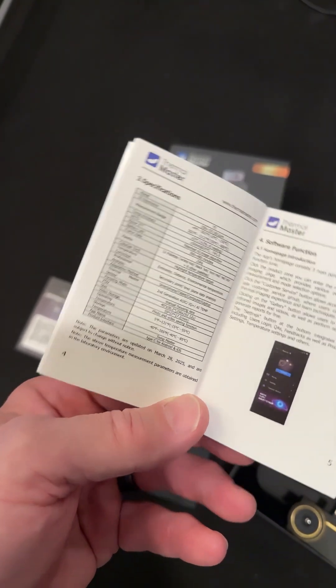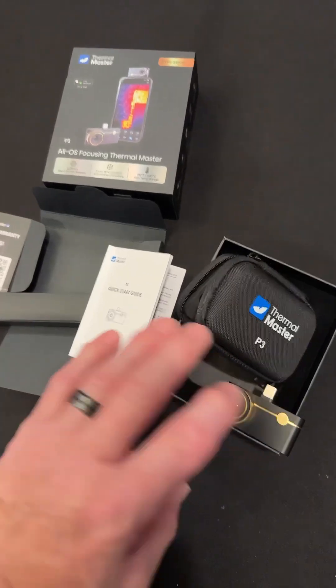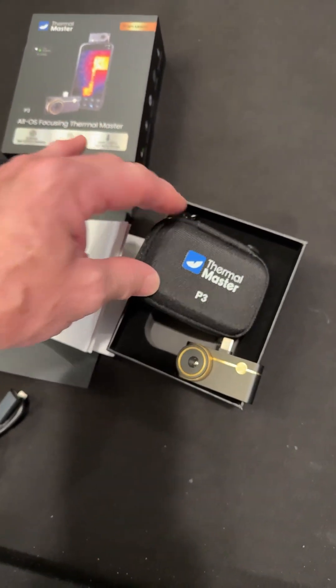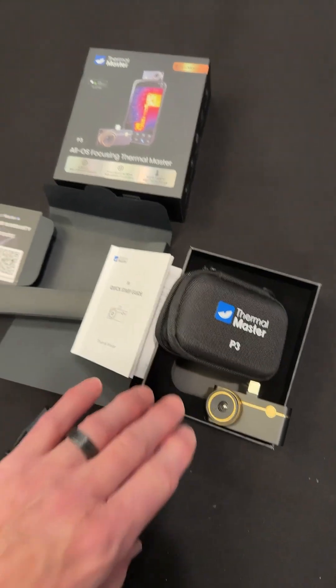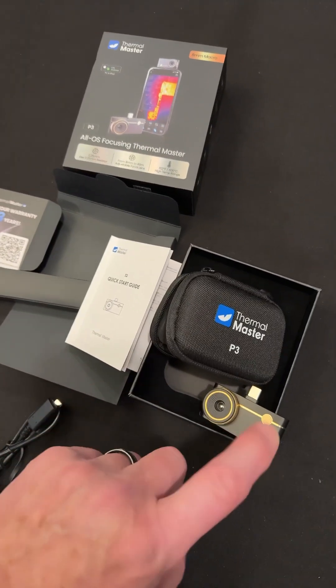The specs on this are really impressive — this is an awesome camera. I can't wait to do a full review on my channel. I'll show circuit boards and different things. You can use this for home inspection, but for circuit boards the resolution really makes it stand out.